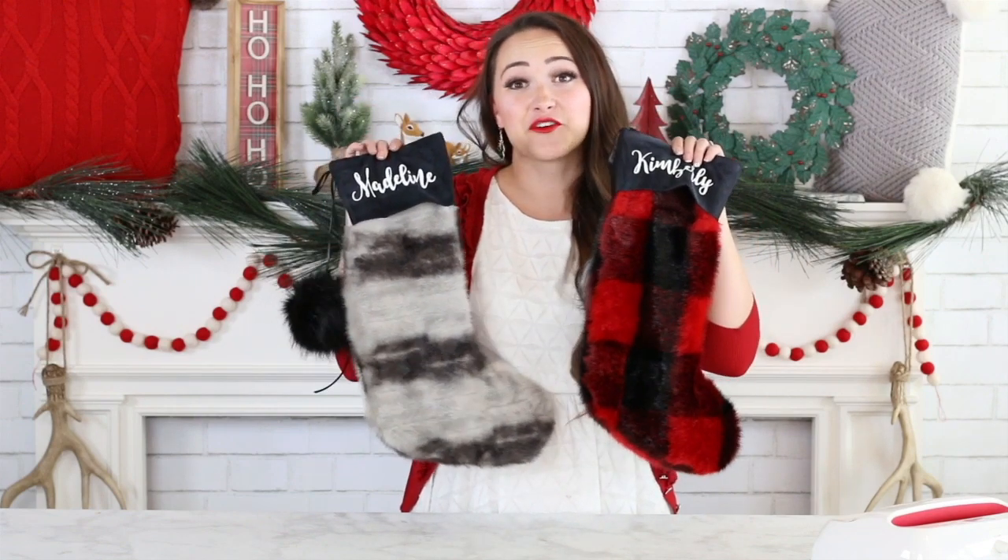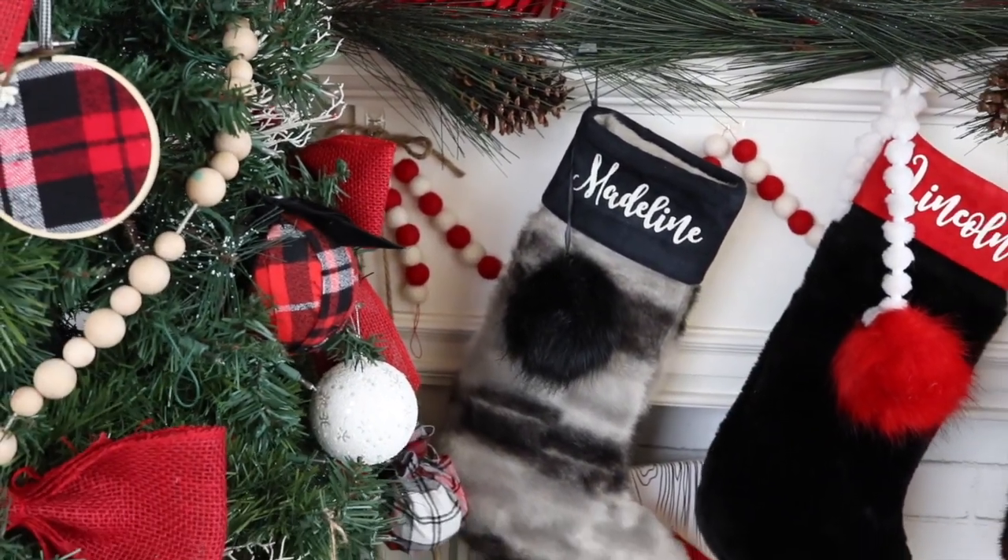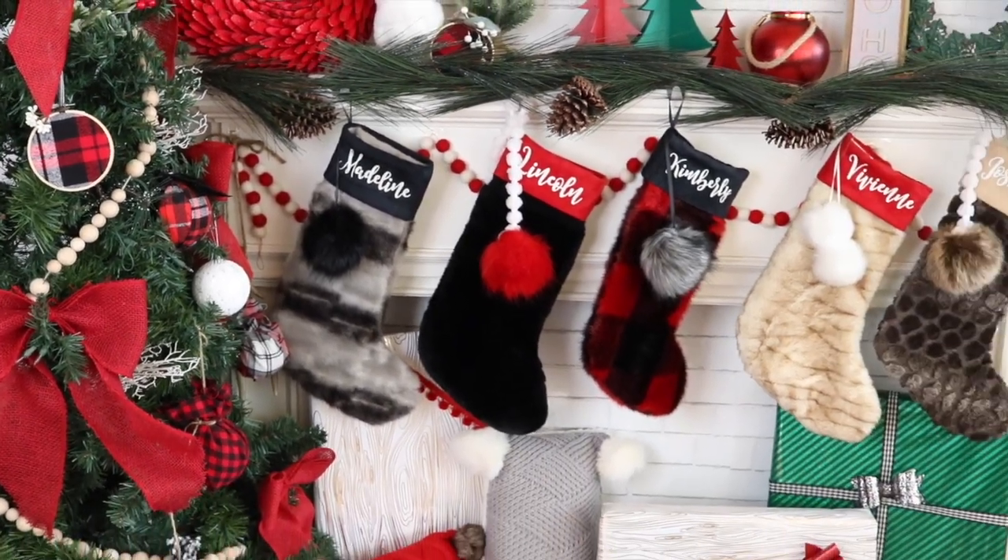Hello friends and welcome back to another episode of Sweet Red Poppy. I'm Kimberly and today we are going to be preparing for Christmas — we are making these really fun fur Christmas stockings. They're so beautiful and fun to make, and I have tons of tips to share with you today. I recently went into Pottery Barn, fell in love with their fur stockings, but the price tag was a little out of my budget. So I figured I could run to Joann, grab all the supplies, and make my own for a fraction of the price.